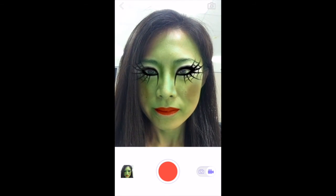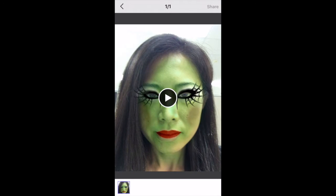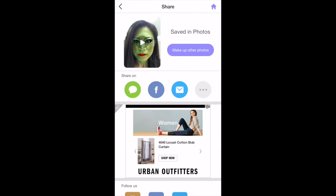After recording, tap the small image thumbnail on the lower left, then the share button on the upper right. Pick the channel you'd like to share to. Done!